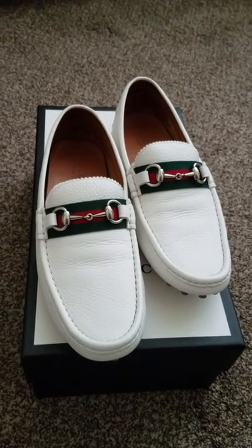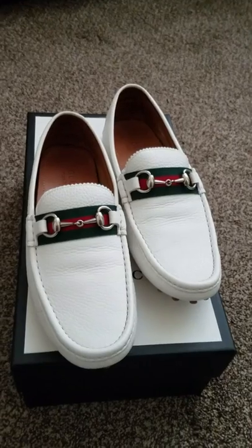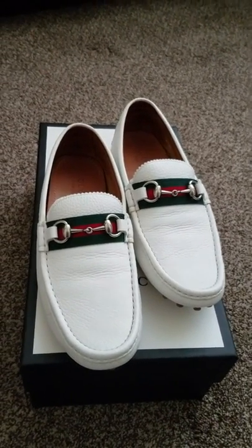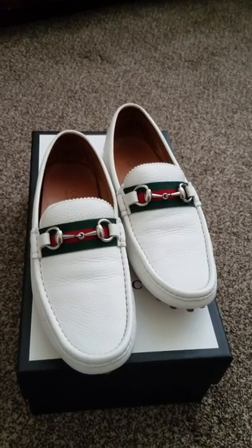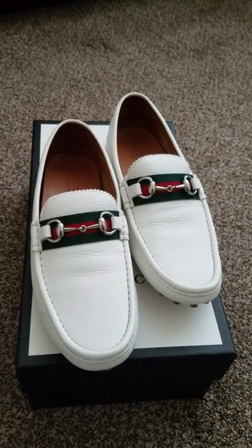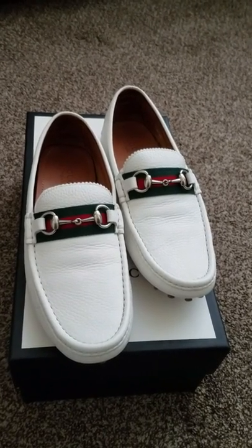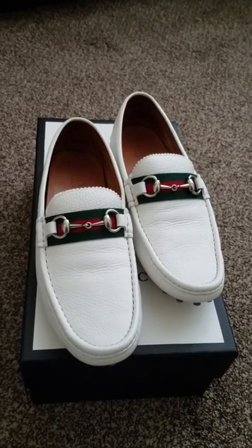These are my Gucci Horsebit loafers. My SA is actually trying to find me a pair in black, which I had and wore the nubs off of. If you're looking for a comfortable shoe out of the box, hands down, these Gucci drivers are the most comfortable shoes I have ever worn. Keep in mind with Gucci men's shoes — not ladies — the men's shoes run in British or UK sizing. So whatever size you are in US sizes, you go down one in UK or Gucci size. I usually wear a 10 and these are a 9. I hope you liked the video — I love these shoes. Please keep the comments positive, and I'm hoping to see a couple more subscribers. Thanks very much for watching.